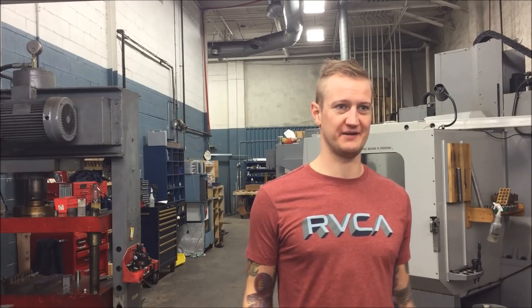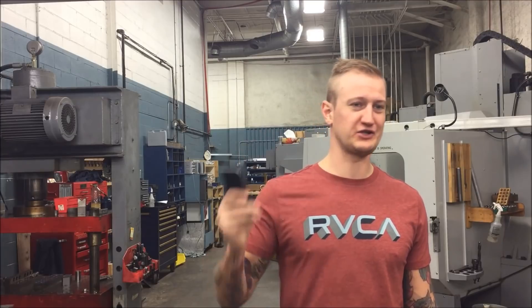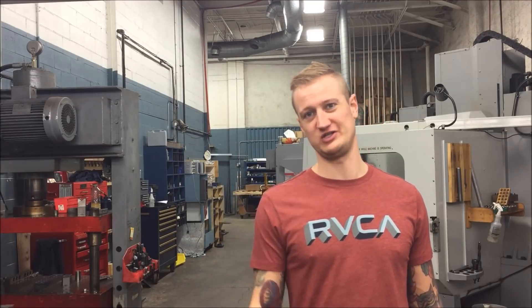An iPhone 6 and a Haas mill — I haven't seen anybody else do it yet. I'm sure people have with drag engravers and stuff. Just goes to show you can always make do with what you have.